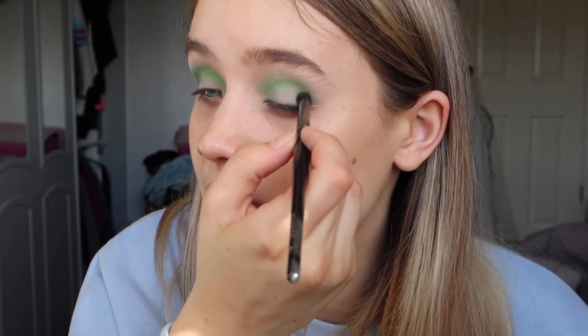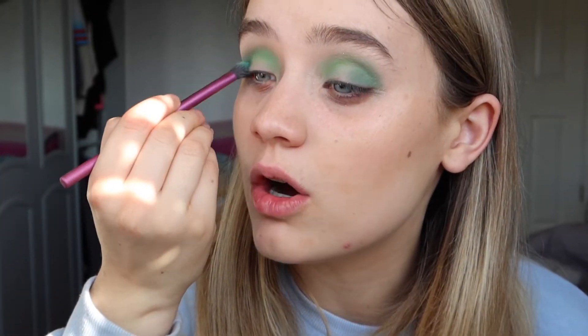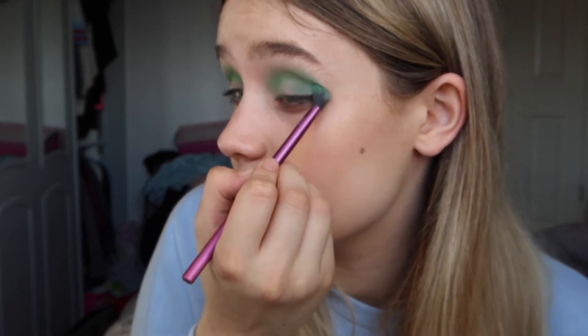I'm just building that dark outer corner up a little bit, then doing the same on the other lid — literally just packing that on. The colors are blending really nicely together. I then go back in with the original light green, washing it over the crease to bring those shades together and blend them better. These are really pigmented greens — you can actually see the color in them, they're just so bright and nice.